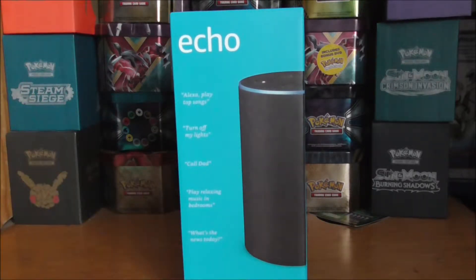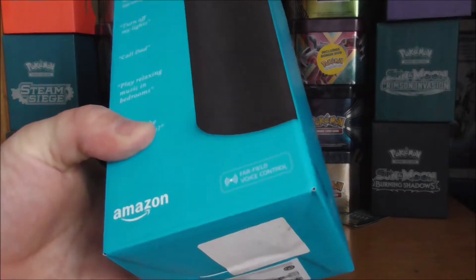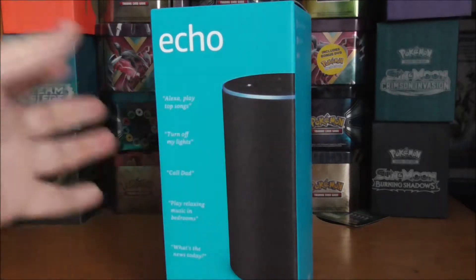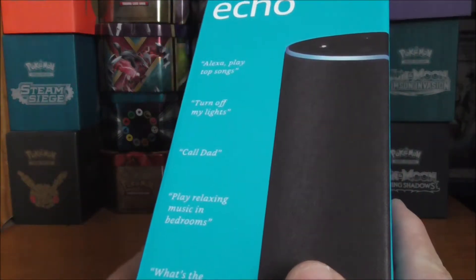I've been after a Bluetooth speaker for a while now, and when I saw this on offer I thought I'd pick it up. I've heard a few good things about it and wanted to see what it's like. At £54.99 for a Bluetooth speaker, that's not too bad.